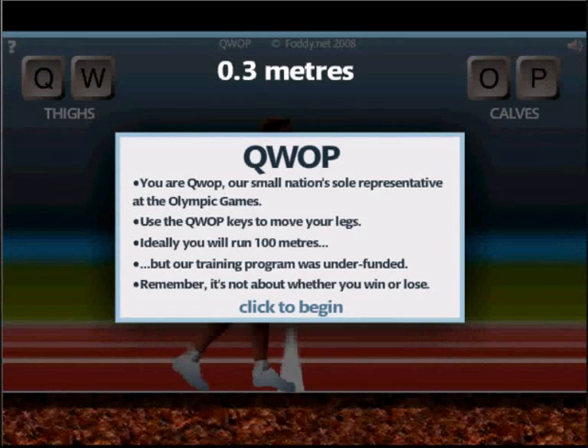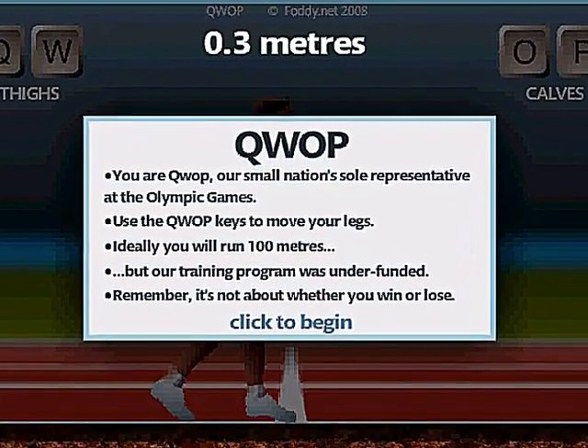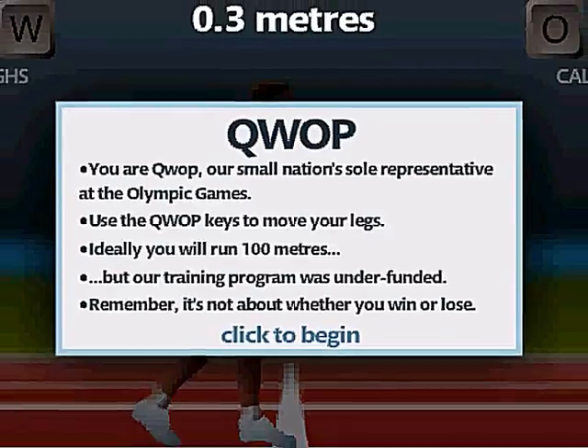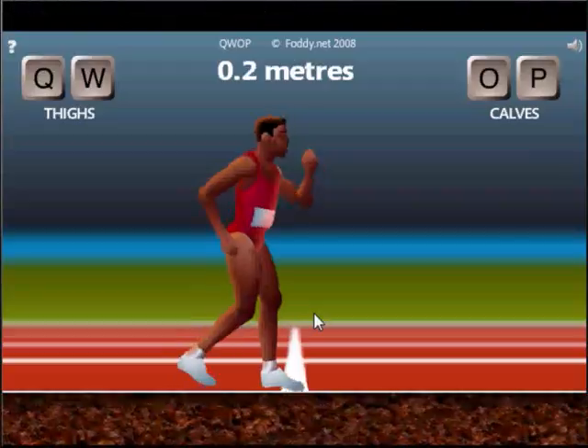Everybody, this is scary. I'm just watching a video of a guy doing commentary on this new game called QWOP. You use the buttons Q, W, O, or P to move the guy. Q and W do his thighs and O and P do his calves. This is the first time I've seen it. I have to get to 100 meters. This is incredibly hard.